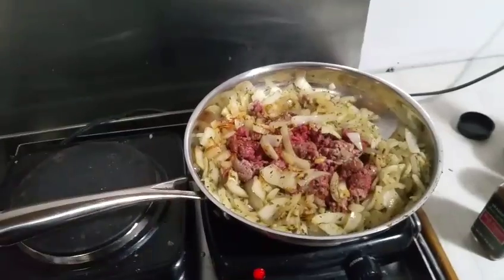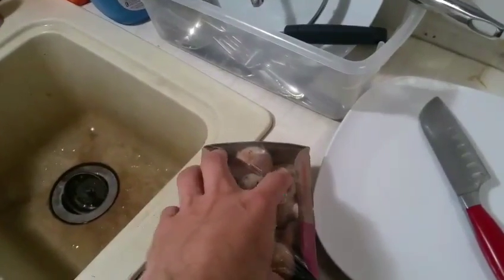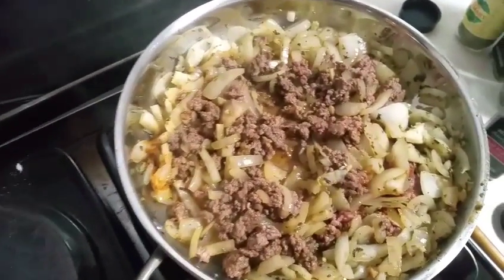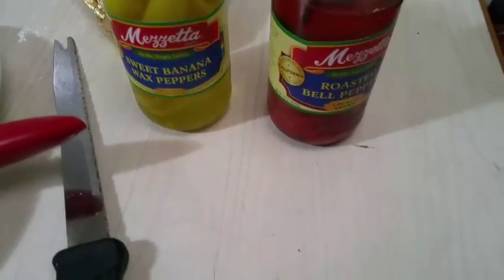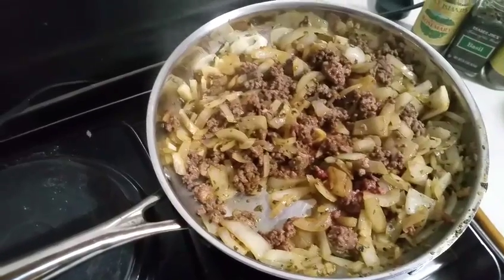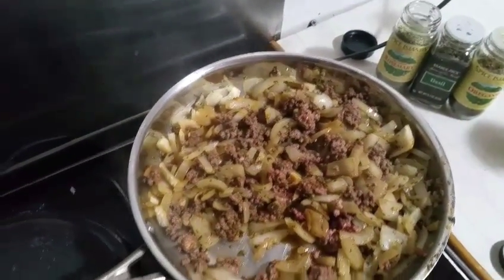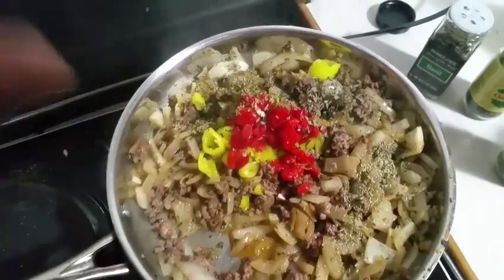While that's doing its thing, I'll probably bump it up to medium heat. I'm going to go ahead and chop up these mushrooms after I give them a little rinse. I almost forgot — I've got to chop up a couple of these sweet banana wax peppers and roasted bell peppers too. As the meat finishes up, I'm going to go ahead and toss in those peppers. I'm also going to hit it with some more rosemary, basil, and oregano — another round of seasoning. I go a little light on the rosemary, with equal amounts of oregano and basil.